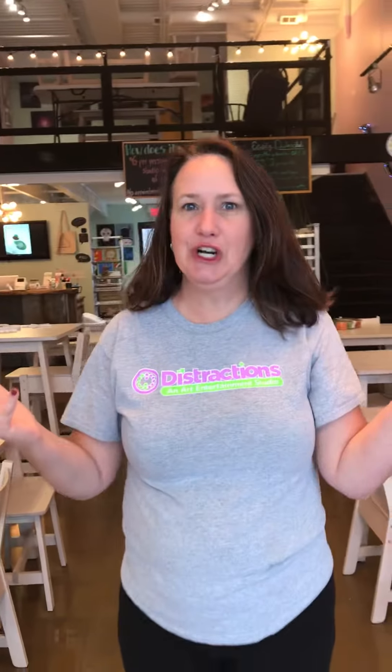It's Selena from Distractions. I have a lot of people always ask me what do you do here, so just so you know, this is what we do.